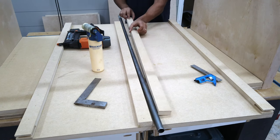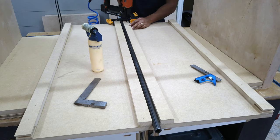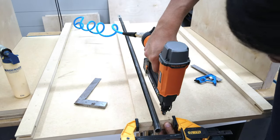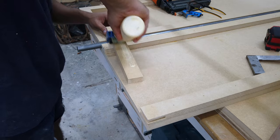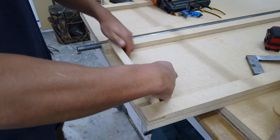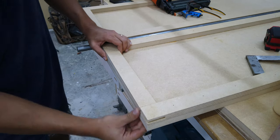Next it was time to attach my tube, which is essentially the axle that the top spins on. I started off by attaching one of the long blocks, then used my clamps to hold the tube in place and threw some nails down. At the ends I repeated the same process — just glued and nailed the sides, making sure everything was pretty square so that when the top spins it doesn't catch on anything.